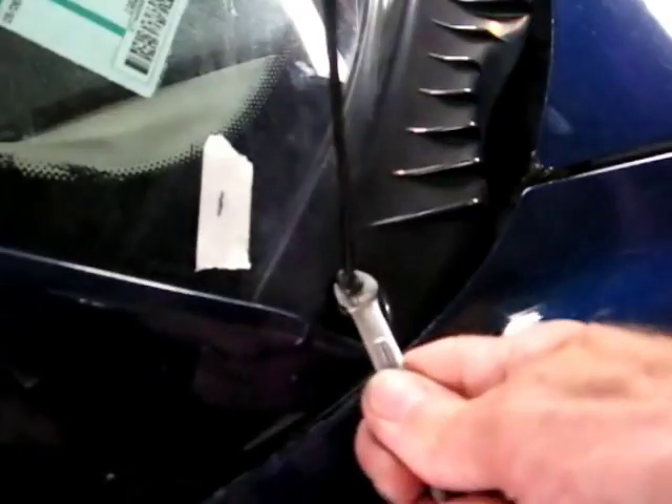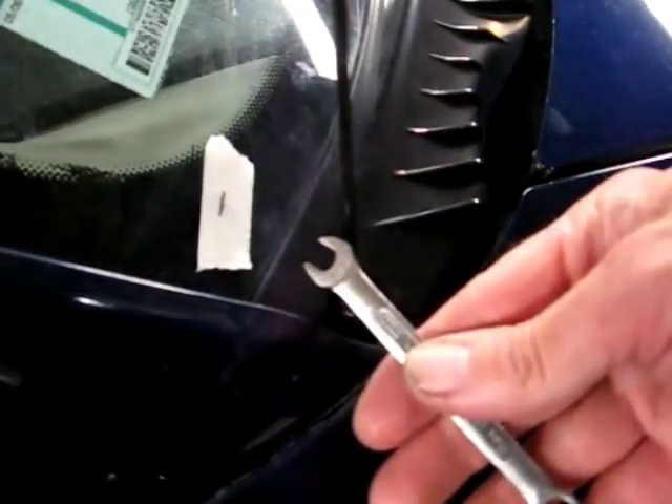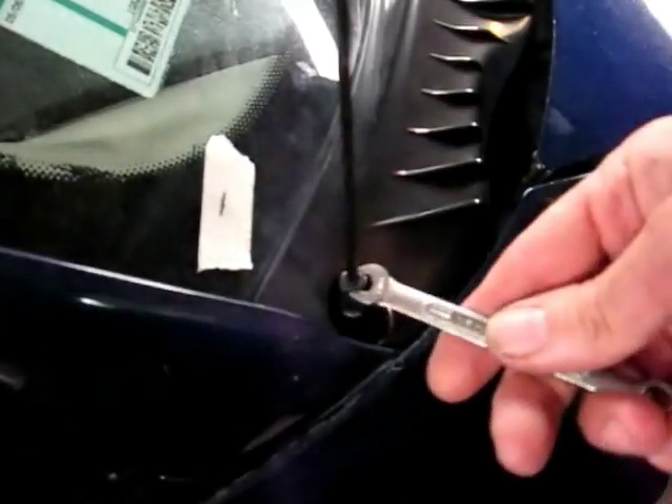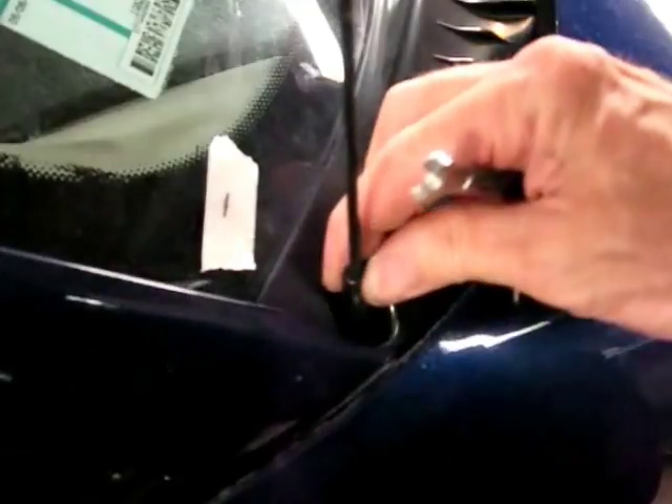Now to get to the linkage we need to take this cover off, so we need to remove the antenna. I've got a seven millimeter wrench right here, and this will get it right out of the way.